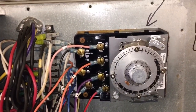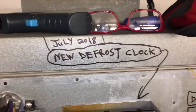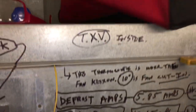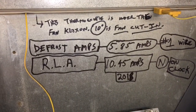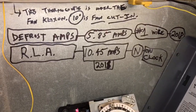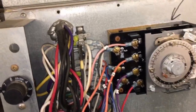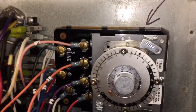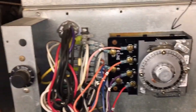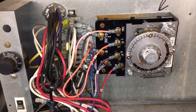I like making notes when I replace stuff. This is an 8141-00 clock, 115 volt. Alright, take care — click like on the video and subscribe. Thanks, bye.